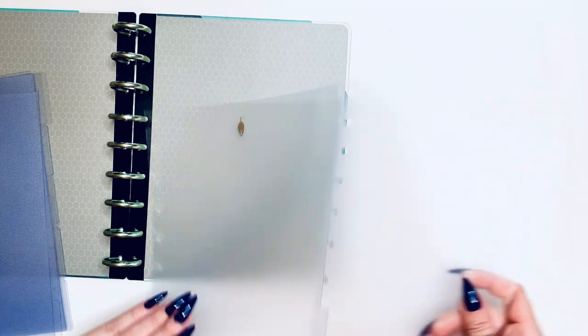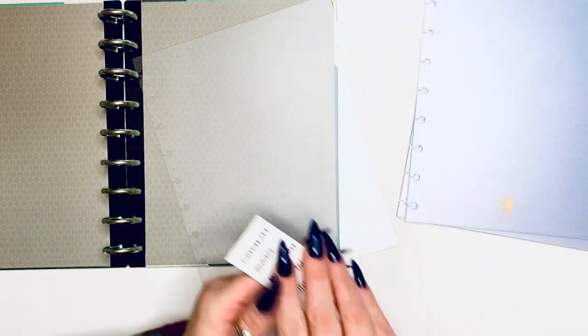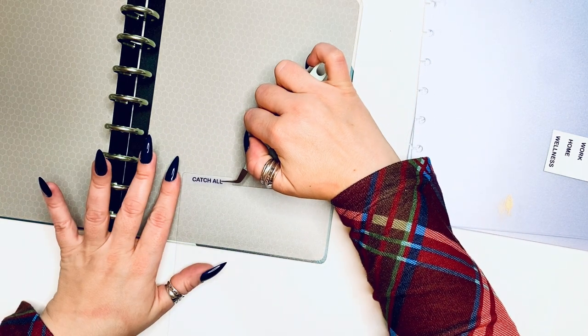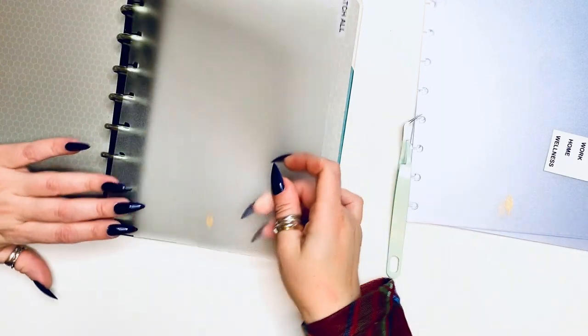I'm going to arrange these dividers — they're very flexible and they're from Inquil Press, as you can see the little feather on the bottom. If this is your first time joining my channel, welcome! I made all of my own labels with my Cricut, or just simply on clear sticker paper. I measured how big they needed to be and I'm just applying them like so. Super flexible — I really like it.